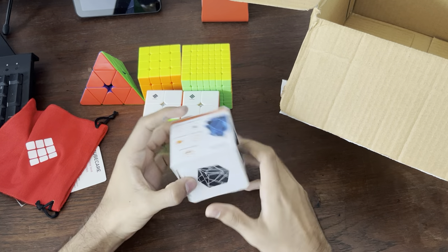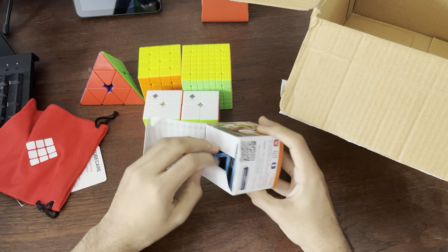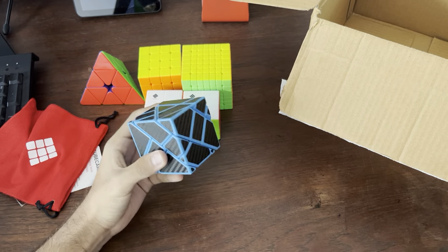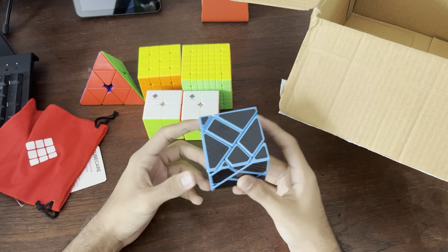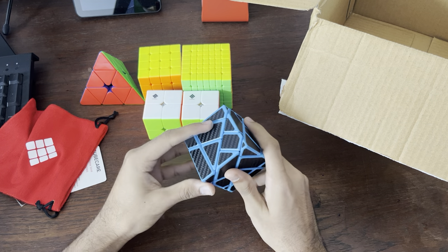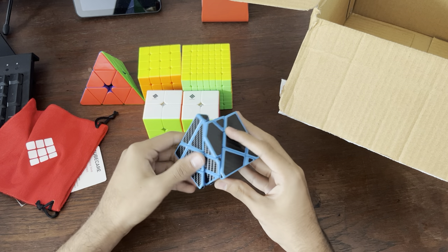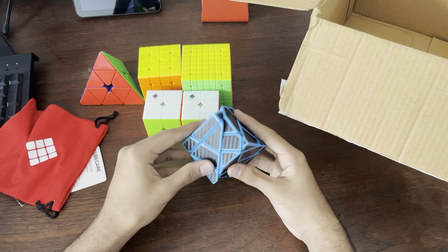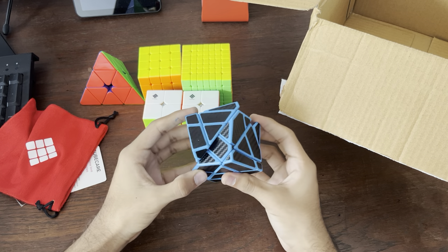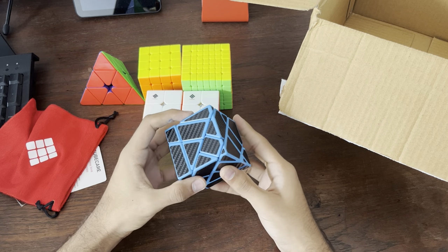Now we have a non-WCA puzzle. Let's just check it out. This is a classic, actually — it's been around for a lot of years, but I never got around to it. So here we are — it's a ghost cube. Now, this is basically a 3x3 but diagonal, if I'm not mistaken. So if you can see, I guess this is like an R, and this is like a U, or not.